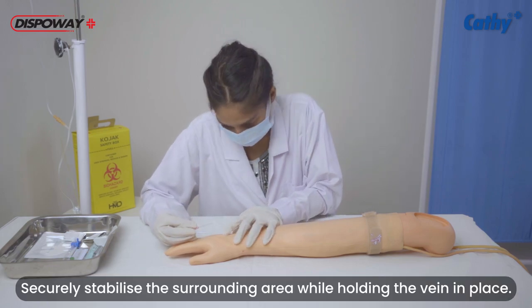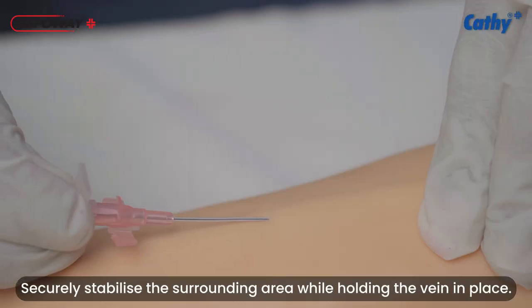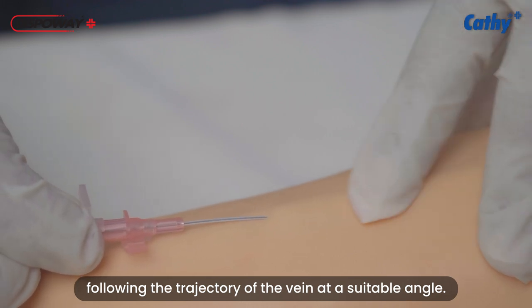Securely stabilize the surrounding area while holding the vein in place, following the trajectory of the vein at a suitable angle.